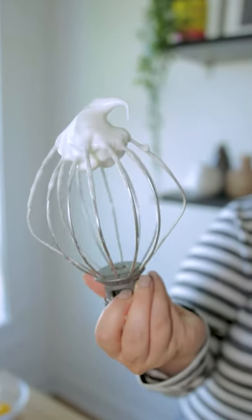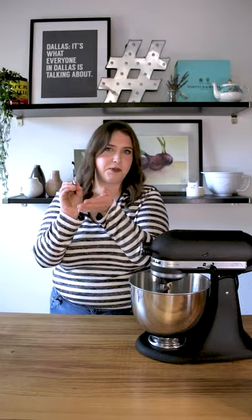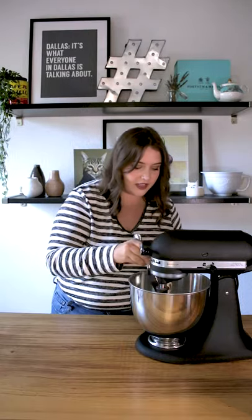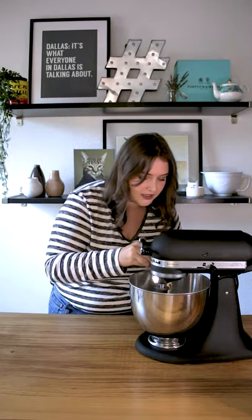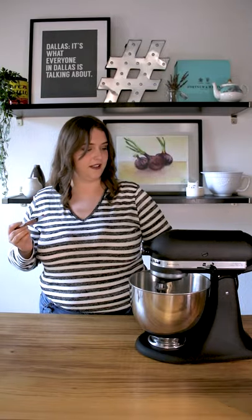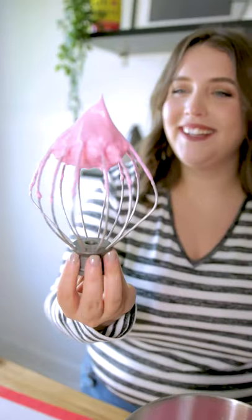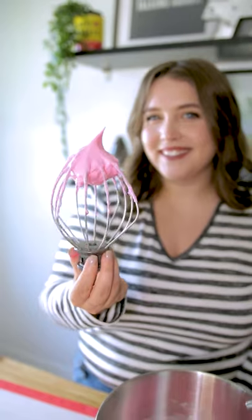Now comes the fun part. I'm using some pink gel color and I'm just putting it on the tip of a knife and sticking it right in there and turning the mixer on — it is going to be the most fun color at the end. Look at that color! I love it.